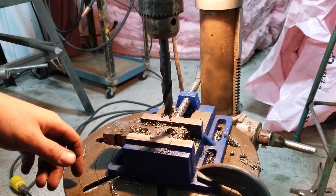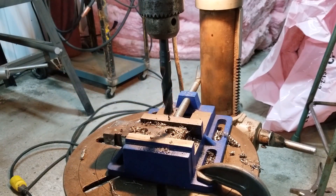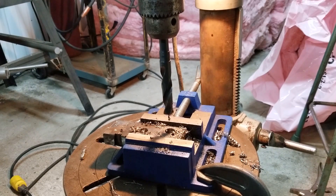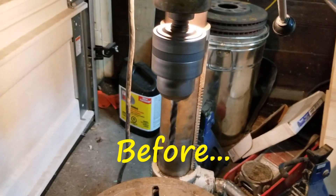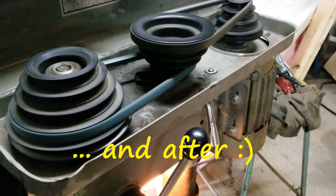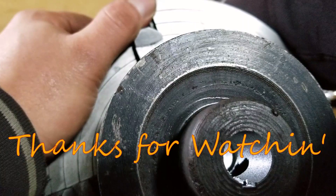Right on folks, that's my little follow-up to the drill press fix-up. Motor's fixed, pulley's fixed. Hope you enjoyed it — maybe even found it beneficial in some way. Have a good night guys. Peace out. Sweet.